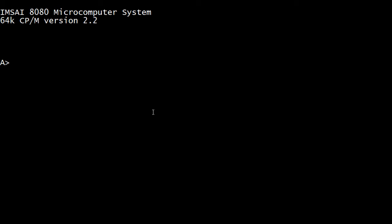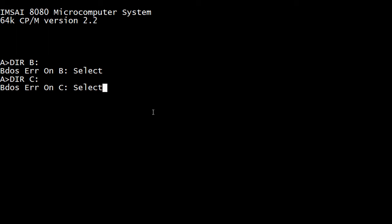I'll show you that. It always gives me this BDOS error and I can never get rid of it. If I try it with the C drive, it also gives me an error. Then I'll try it like half a dozen times, take the disk in and out, turn it on and off, and then suddenly it'll work great and just continues to work. So I don't know what's going on.